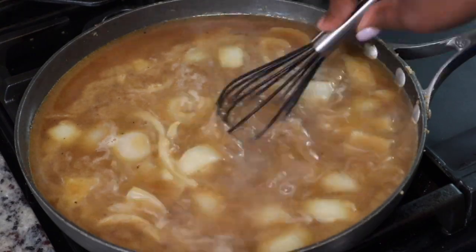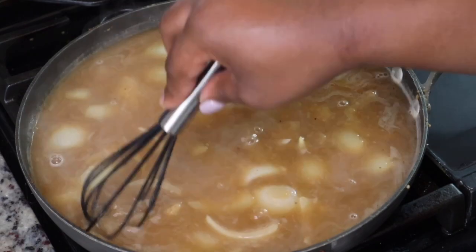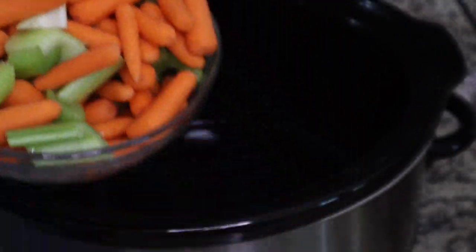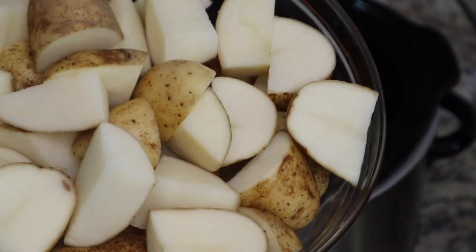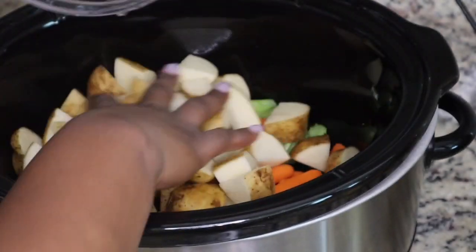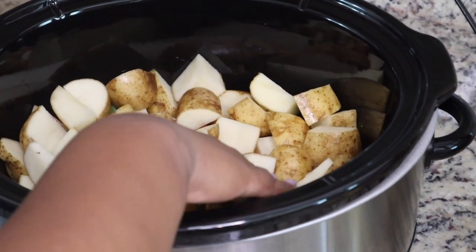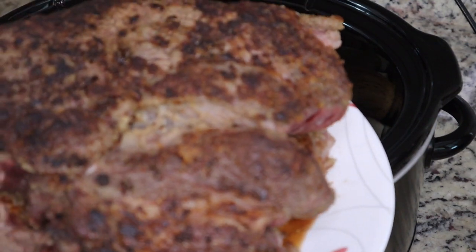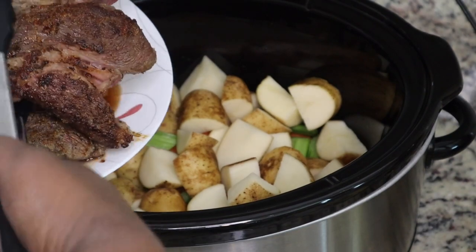I let that simmer for a little bit to let it thicken up, and then I'm literally going to dump all of this into my crock pot. This is super simple. I have some celery, some baby carrots, and I'm going to add in some russet potatoes. I'm putting my vegetables on the bottom so they can soak up all that nice flavor. In the past I put potatoes on top, but that didn't work out well because the potatoes didn't cook well enough. So I put my veggies on the bottom and then I'm going to add in my meat.